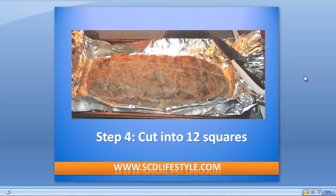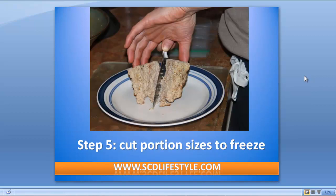Once it's done, I cut it into 12 even squares. All you have to do is cut it into thirds, cut it in half, and then you're good to go. I take each of those sections and cut them in half for a nice portion size, then put them in ziplock baggies and freeze them in individual servings, so I have 30 days of breakfast made and ready to go.